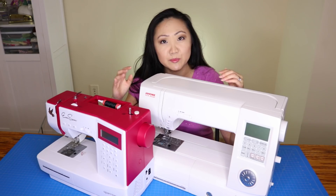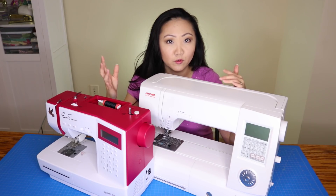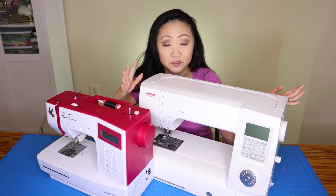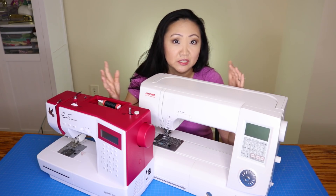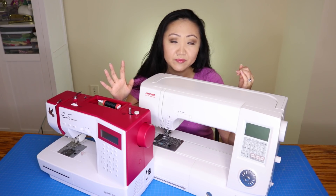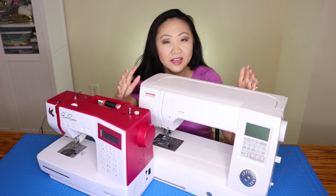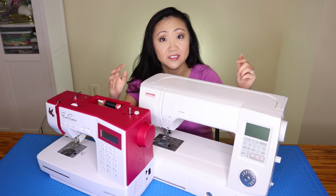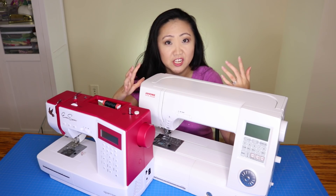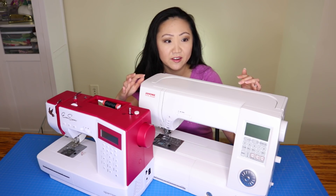In the sewing community, machines under $100 are often seen as throwaway machines — if they break, the repair cost would be more than just getting a new one. I've also heard that some lower-end machines aren't very good to use, but I've seen great reviews on some models under $150. I personally had a good experience with a machine that was under $400.